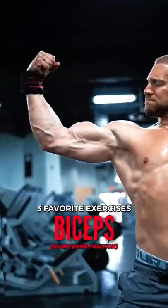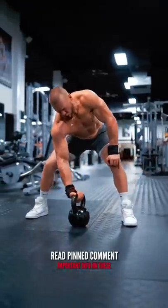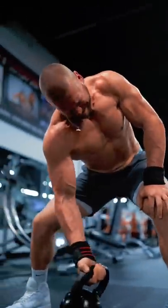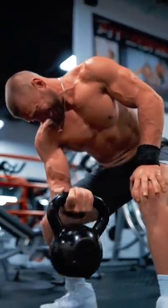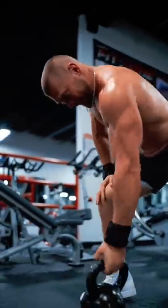Here are three of my favorite bicep exercises to train them in the shortened position. Kettlebell dead curls — I absolutely love these. A bit of a novelty exercise, but can have some great application. The brief pause on the floor provides me a moment to breathe in, gather myself, and focus on each rep individually, making sure each one is done with max power and speed from the floor all the way up to the top.